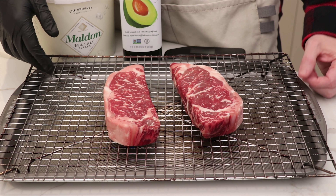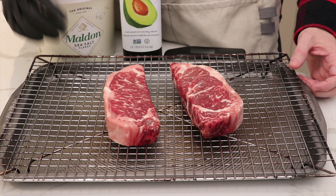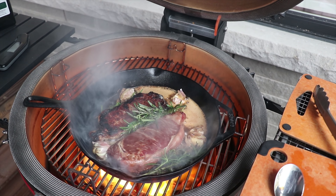Welcome back to another steak experiment video here on BBQ and Bottles. Today we're going to be testing the reverse sear steak method out on a Kamado versus the traditional cast iron sear method to see which one produces the better result.